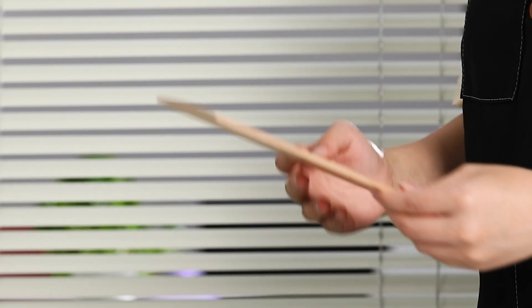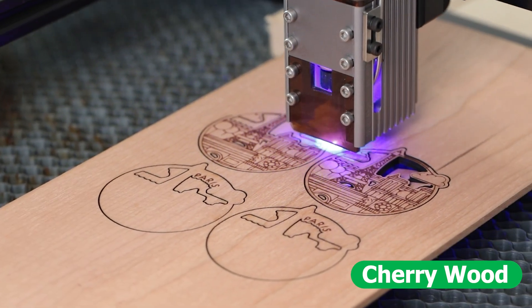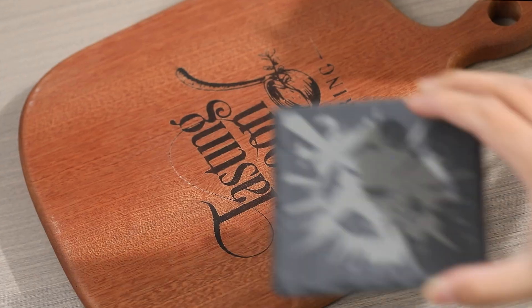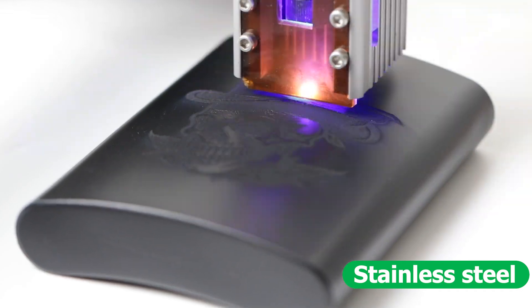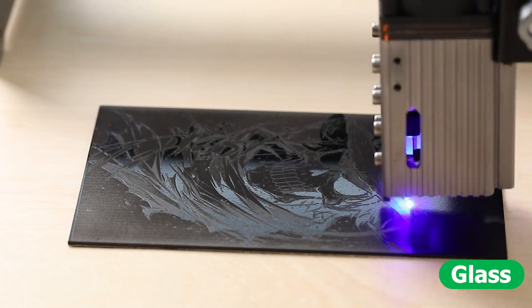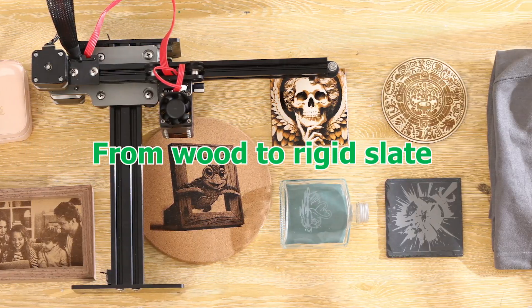With a variable focus design, the Nij 5 can engrave many materials: slate, stainless steel, transparent acrylic, glass, and more. From wood to rigid slate, it meets all your needs.